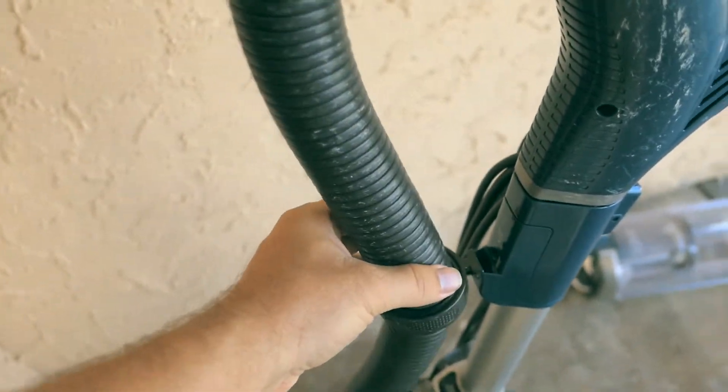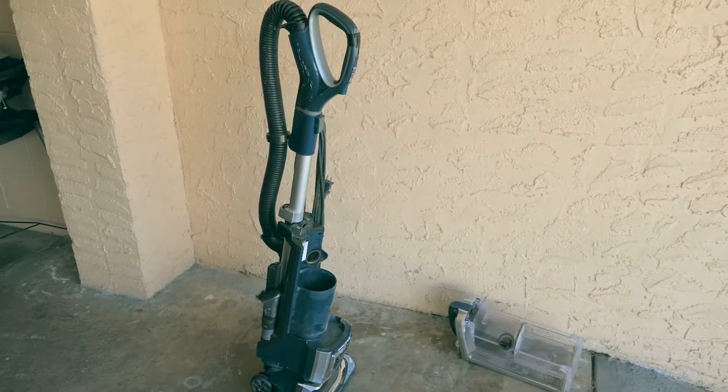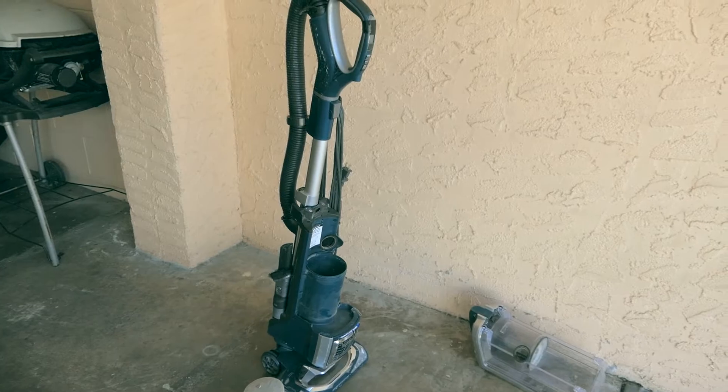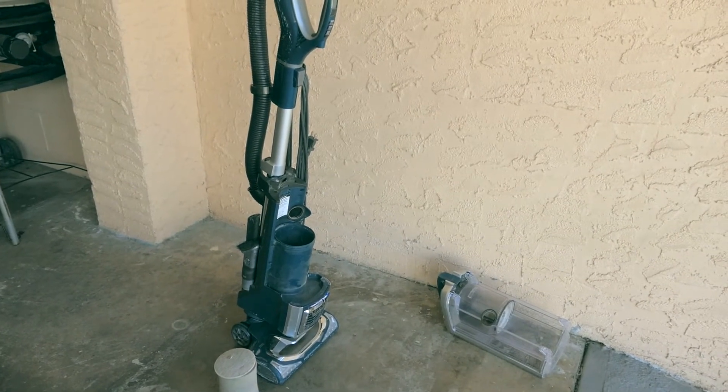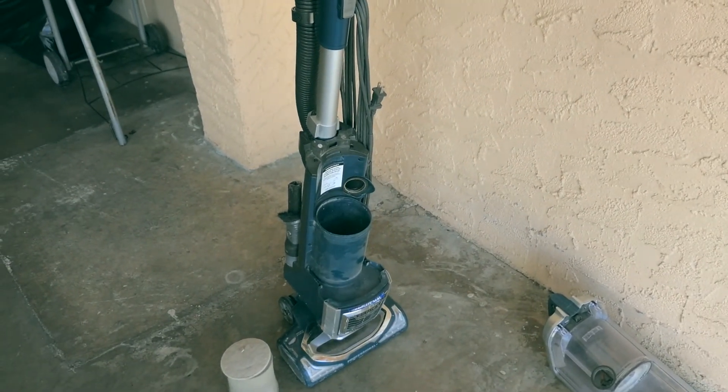Alright guys, thanks for watching this video. I'll leave a link in the description where to get a vacuum like this. If you liked this video, please hit the like button and subscribe for more reviews. Thanks for watching — see you later!